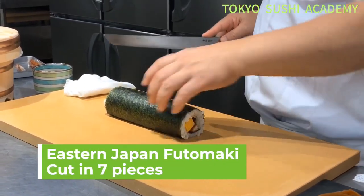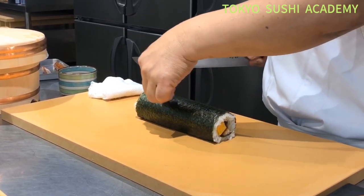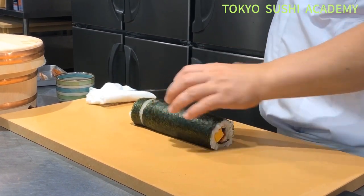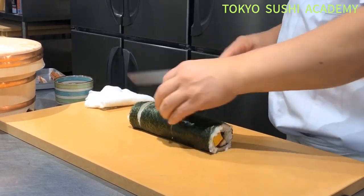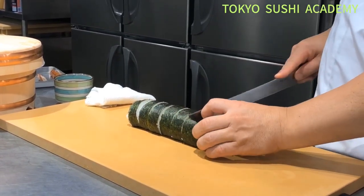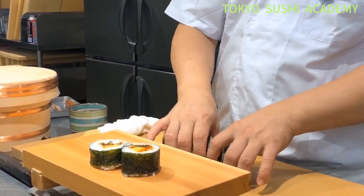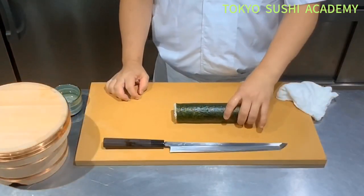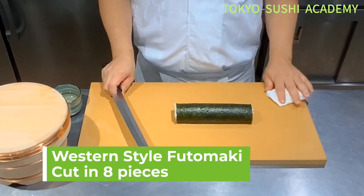Try to cut these into seven pieces — it's really hard to cut into seven pieces. For one more roll of western-side futomaki, you can typically cut it into eight pieces.